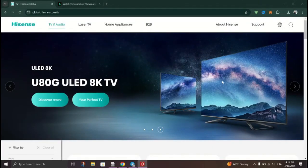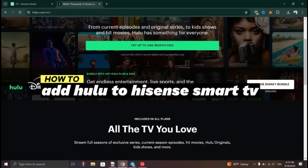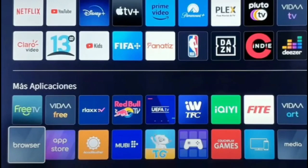In this tutorial, I am going to show you how to add Hulu to Hisense Smart TV. Begin by turning on your Android Hisense TV. Make sure your Hisense TV is connected to a working Wi-Fi network.